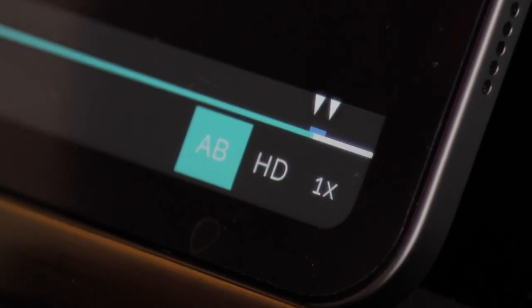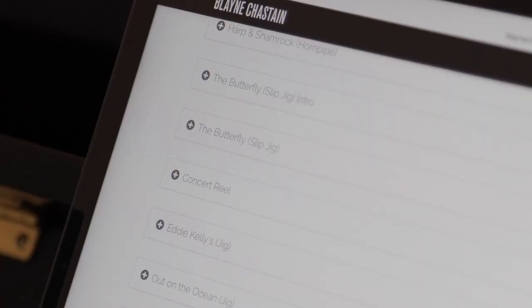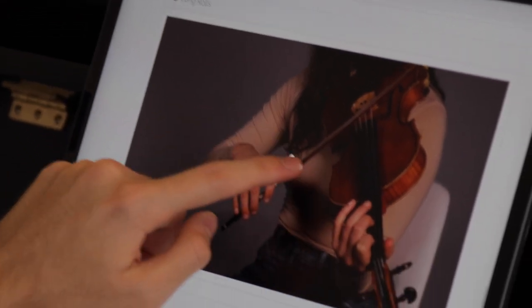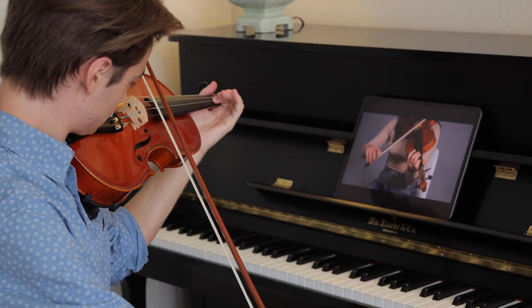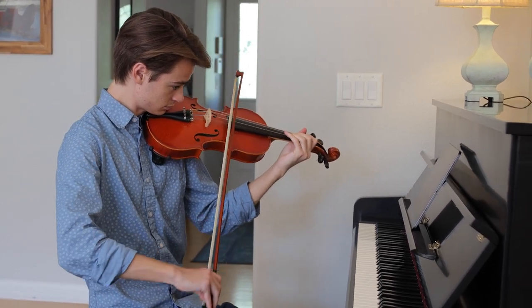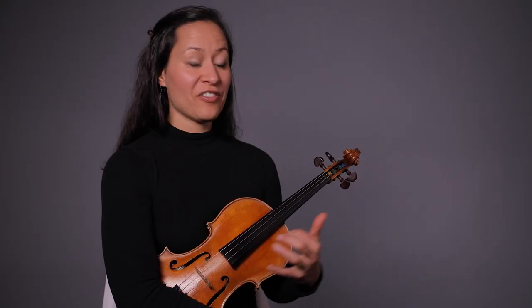Course three is for the advancing player. They're getting pretty good at learning tunes by ear, so I focus more on ornamentation and slightly faster speeds in that course. And then the advanced course — I really show you everything I have: weird keys, shifting, pretty much all the bells and whistles.